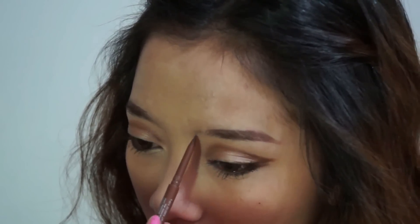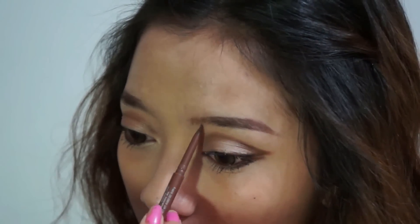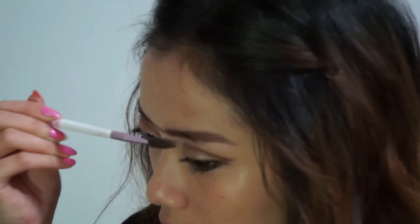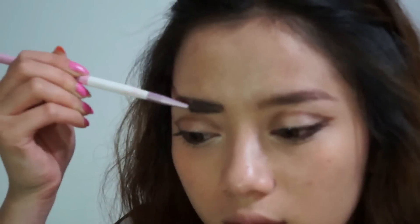For the inner area of my eyebrows — the lighter part — I'm going to use the lighter brown to fill it in, using little horizontal strokes to make it look more natural. Then taking a spoolie to clean out all the hard edges and just make it look more natural.